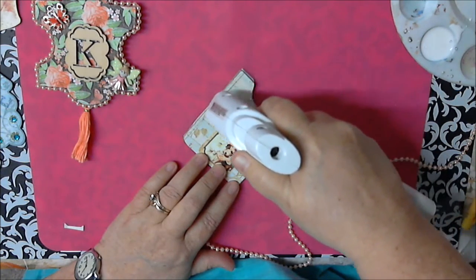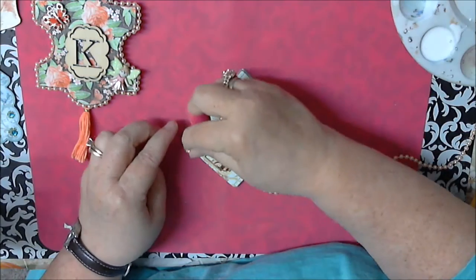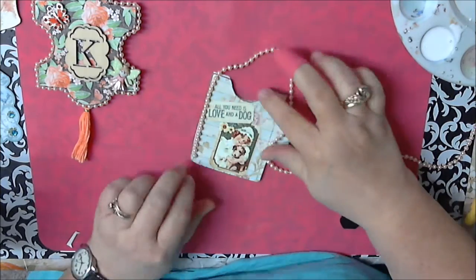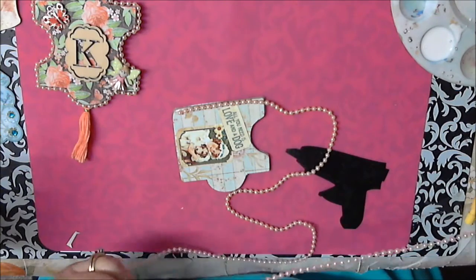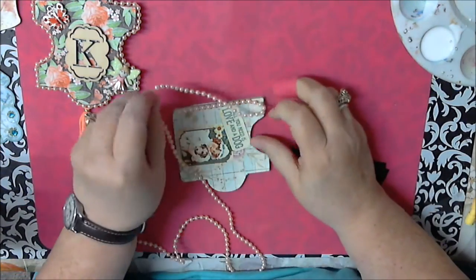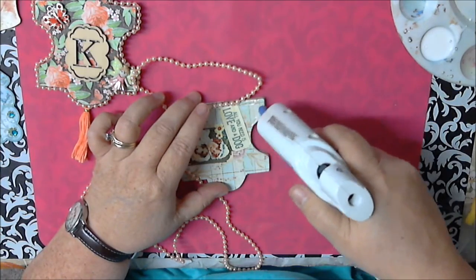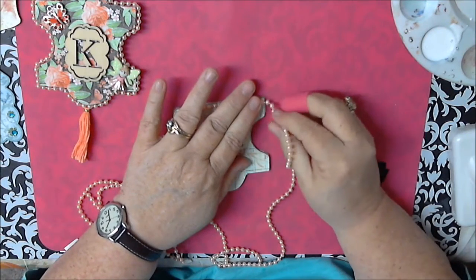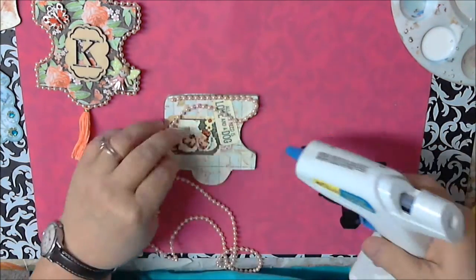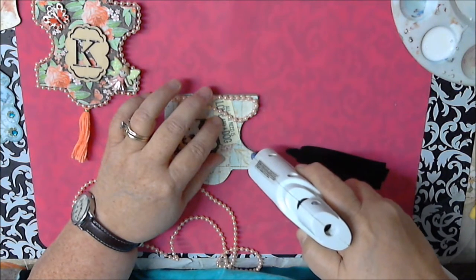Now that I have these little protective things for my fingers I'm not as worried. Does anybody have the secret to those little glue stringies? No matter what I do I still get those little stringies. This pearl stuff is pretty good — I got it in a swap and I just love them, they're nice and light. Basically it's just taking your time and going around. I'm trying not to hurry, which is hard on a video. I learned to kind of live with it when a little gets to the side.